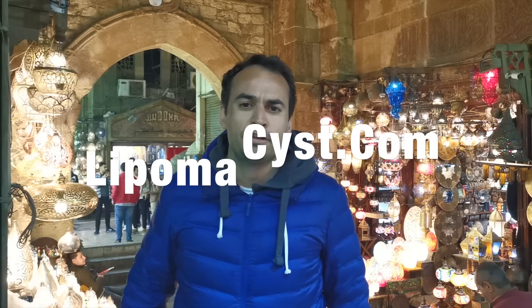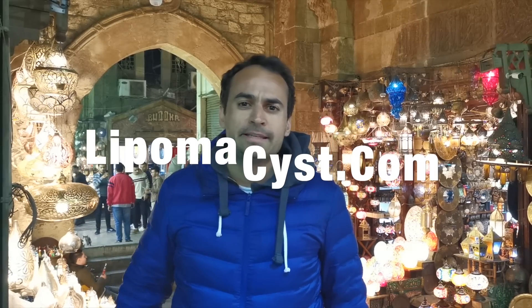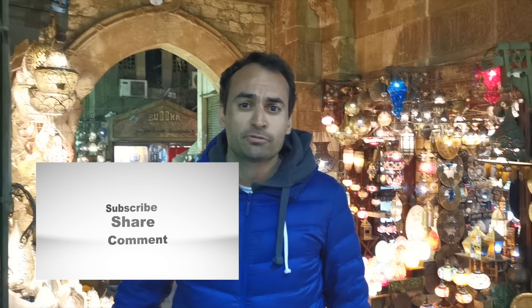Remember, if you've seen anything in my videos where you would like treatment, then please get in touch with us at lipomacyst.com. Remember to like, share and subscribe. I'd like to hear from all of our listeners. But most of all, enjoy the video. Until next time, bye-bye.